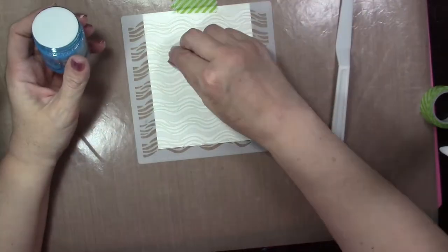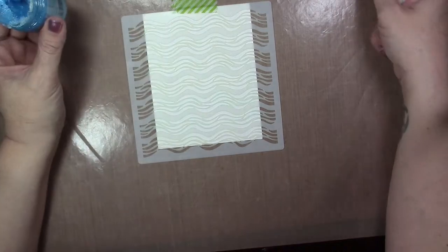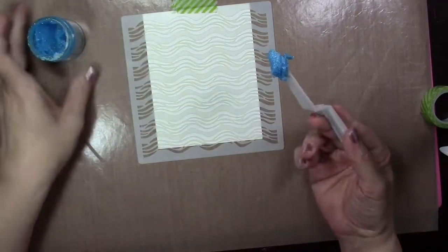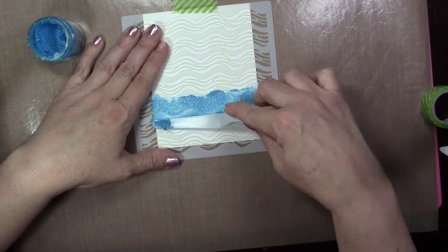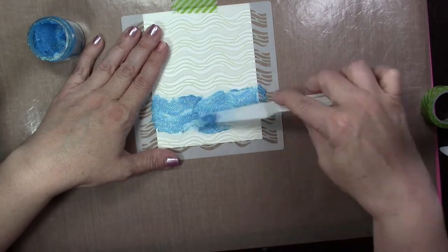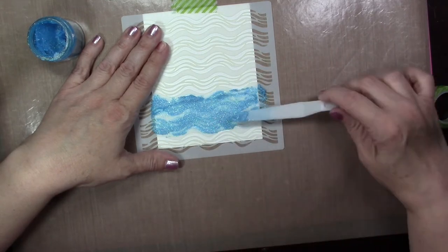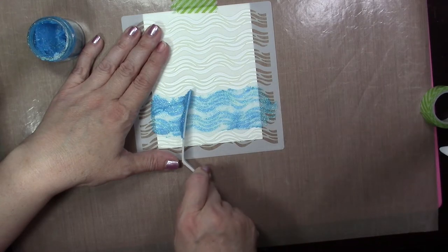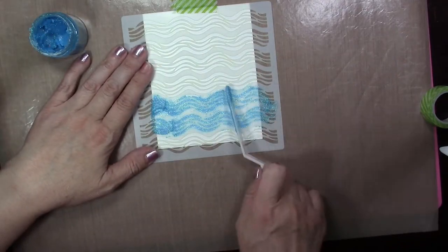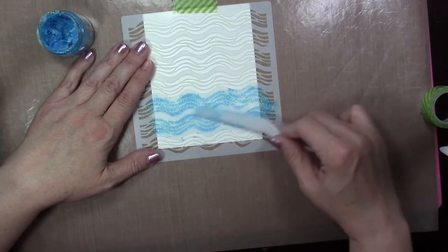You can use any type of embossing paste, but I'm going to use the glimmer paste from Nuvo. Using any type of little spreader tool, take a little bit out — I'm only going to use two-thirds of the stencil — and spread it over. You can make this thick or thin depending on your preference. I'm using a very thin coat, running it across and scraping the tool to get a nice even layer. You can also dab the tool over it to get thicker and thinner areas if you want — it's totally up to you.